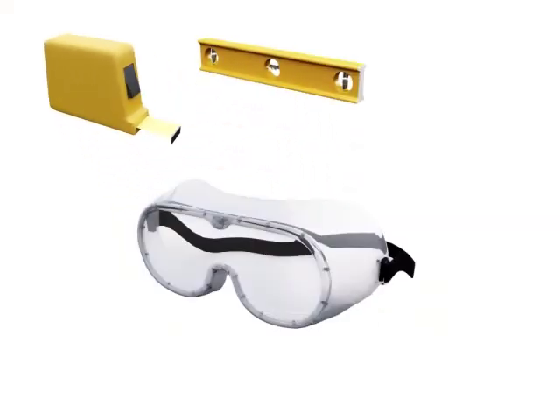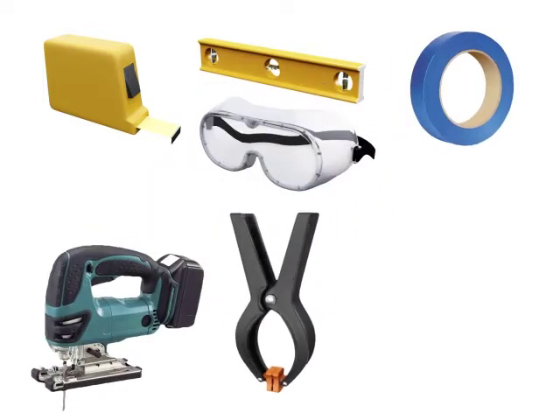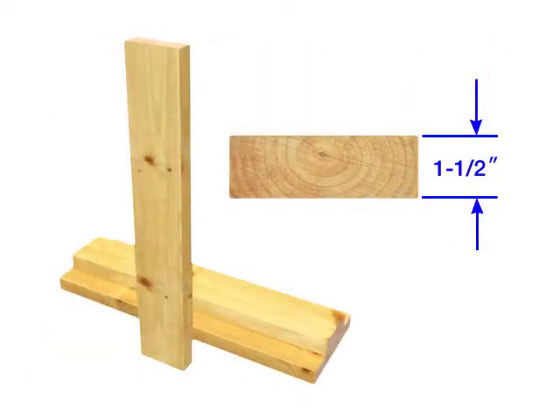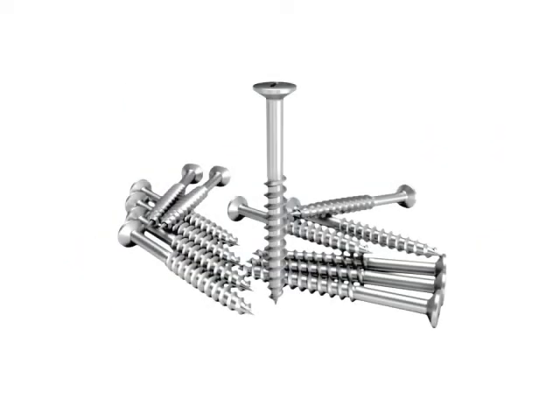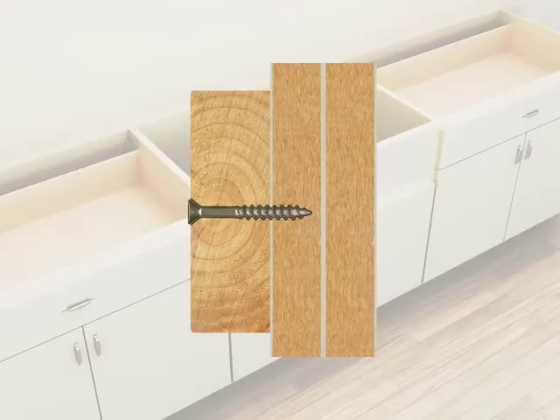Tape measure, level, safety glasses, painter's tape, saw, clamps, construction adhesive, silicone sealant. Suitable support framing material no greater than 1½ inches thick. Screws to secure the support framing — screws will need to be short enough so they will not extend through the inner walls of the adjacent cabinets.